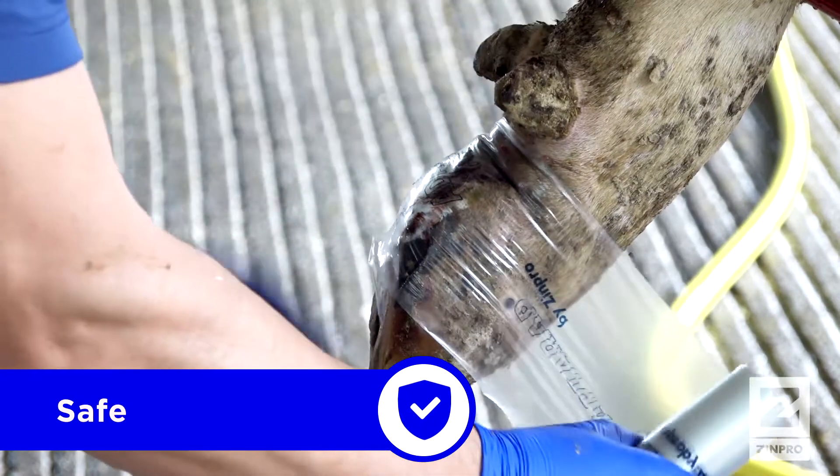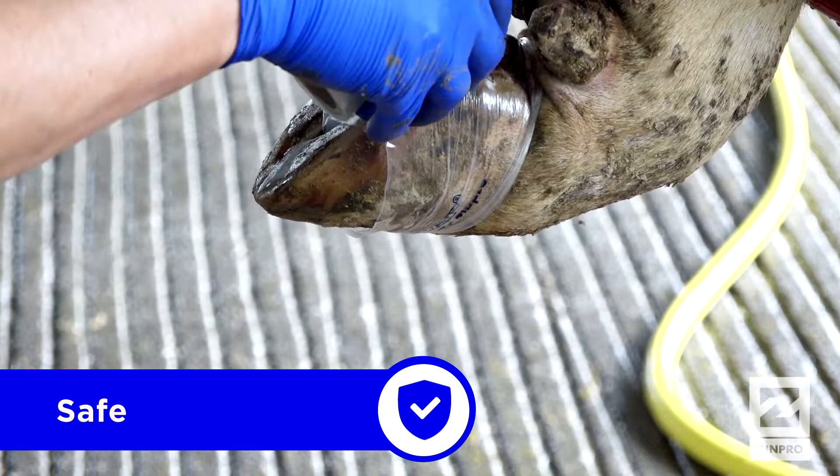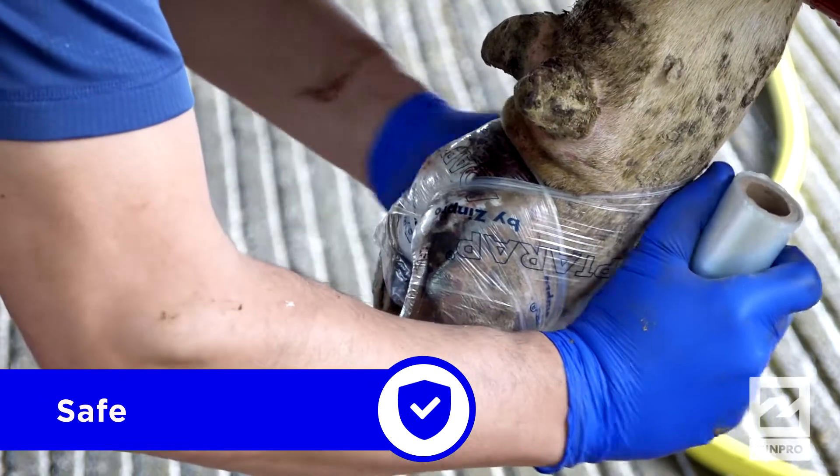The first advantage is that producers do not need to remove the bandage, allowing contact time between the treatment and the lesions.